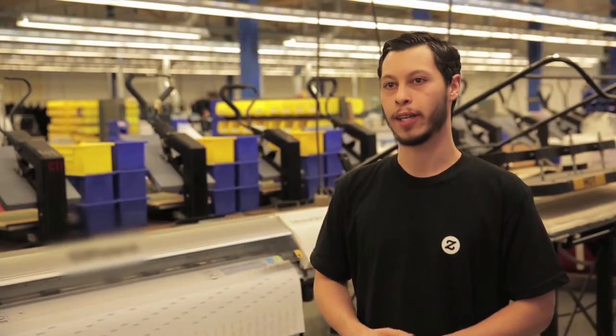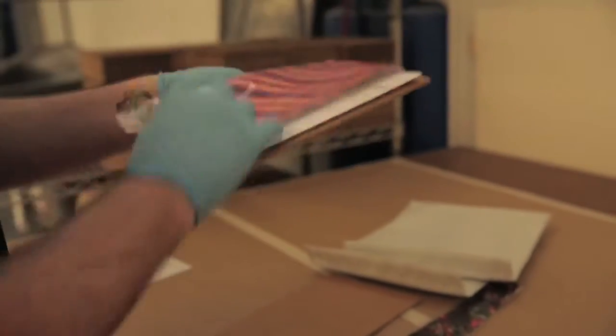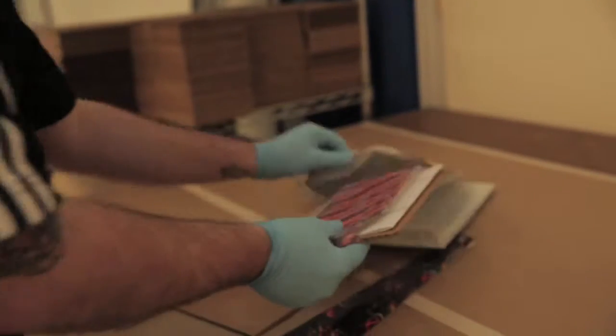A custom tie, in my opinion, is a lot better. You go to a store, you buy something, it's already there. Making it with us, you can put whatever you want on it.